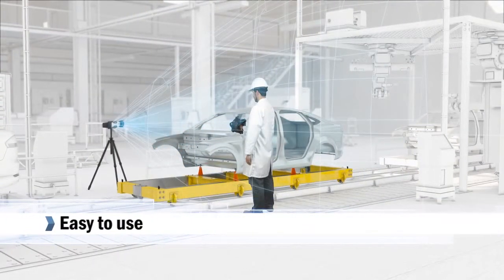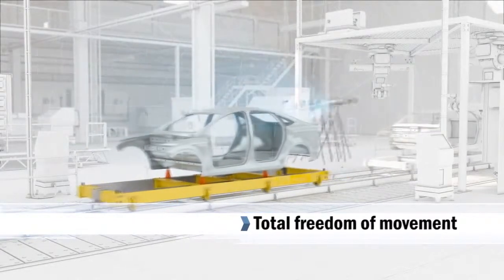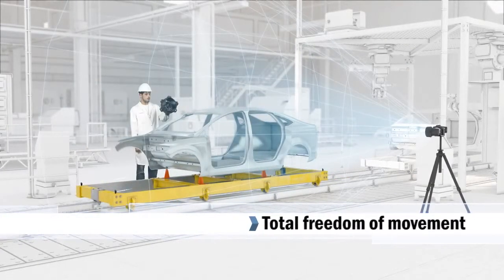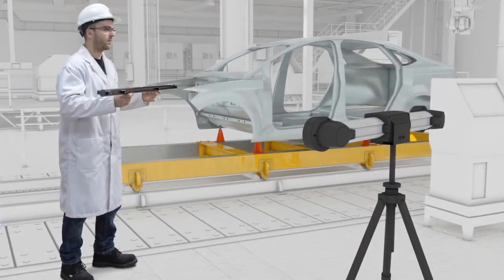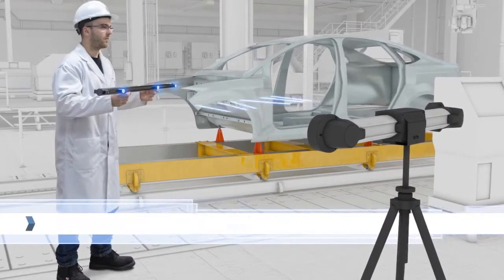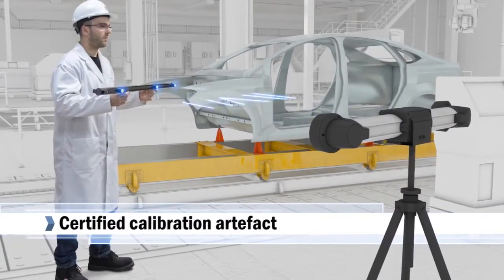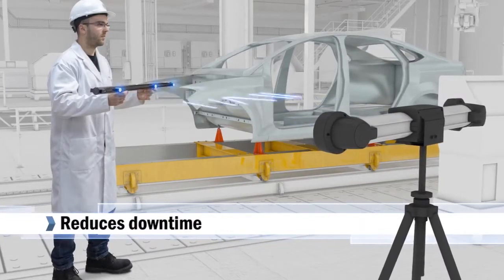Very easy to operate, the MetraScan 3D offers greater freedom of movement and increases productivity by reducing downtime. And because we really like to keep things simple and help maximize work time and productivity, we have developed a do-it-yourself calibration process. So there is no need to ship the device back to us and no downtime involved.